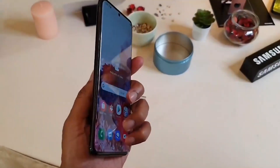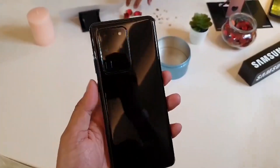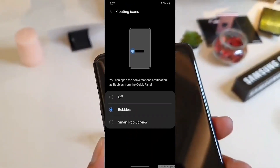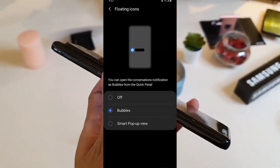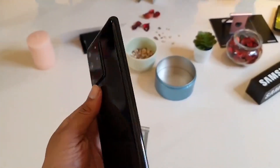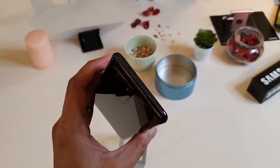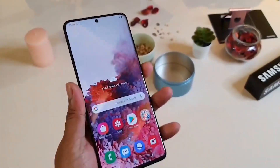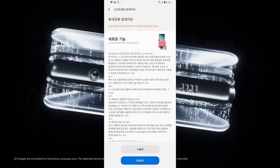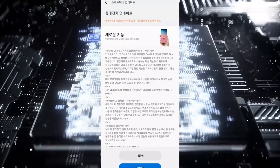Hey, welcome back. The One UI 3.0 beta is now available in South Korea for the Galaxy S20 lineup — the S20, S20 Plus, and S20 Ultra. You can join through the Samsung Members app. Note that there is a limited number of spots for beta testers. Users of SIM-free phones and those on major carriers like SKT, KT, and LG U+ are welcome to join.